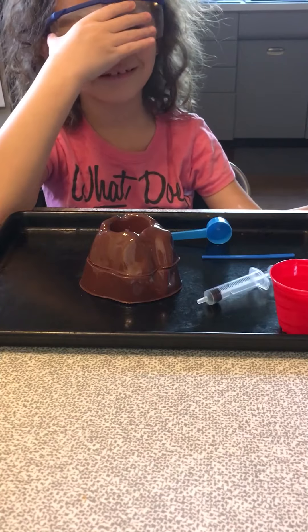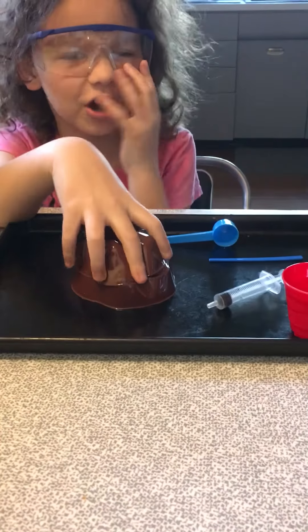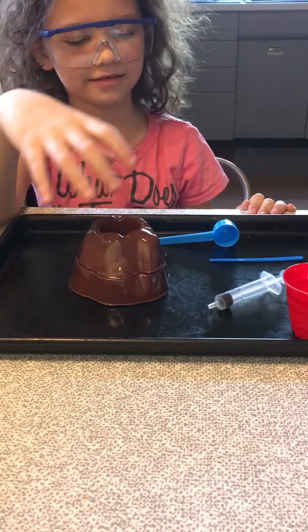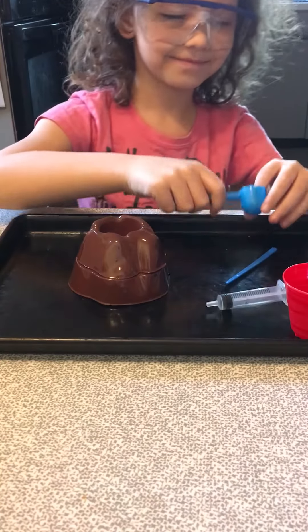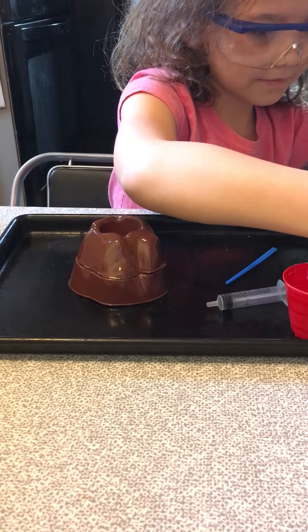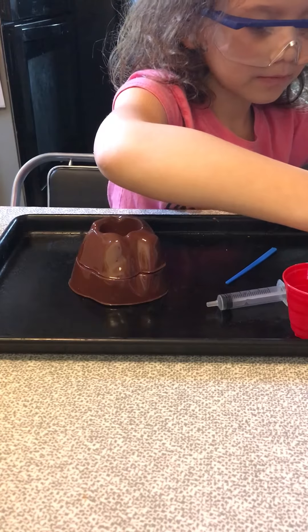Okay, step one: put your two-part volcano together — done, check. Place it on the baking tray — check. Put on your goggles — check. Step two: pour a spoonful of baking soda into the volcano crater. Do a full spoon — perfect, right into the crater.